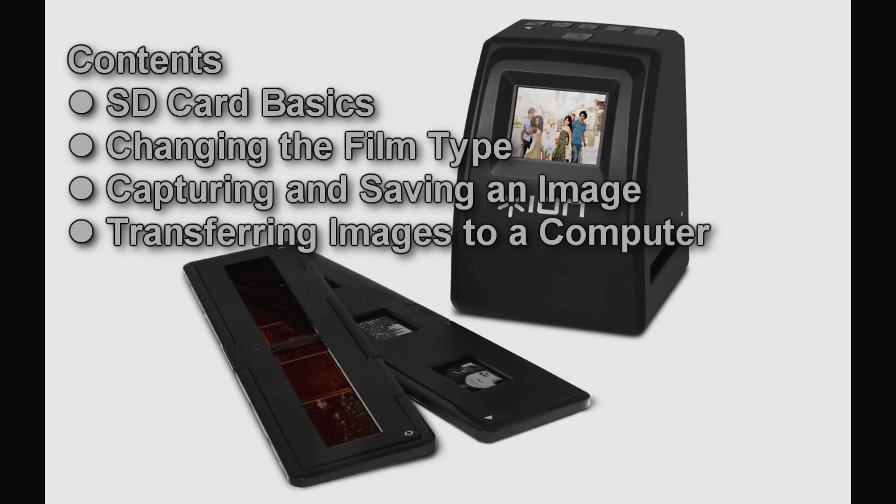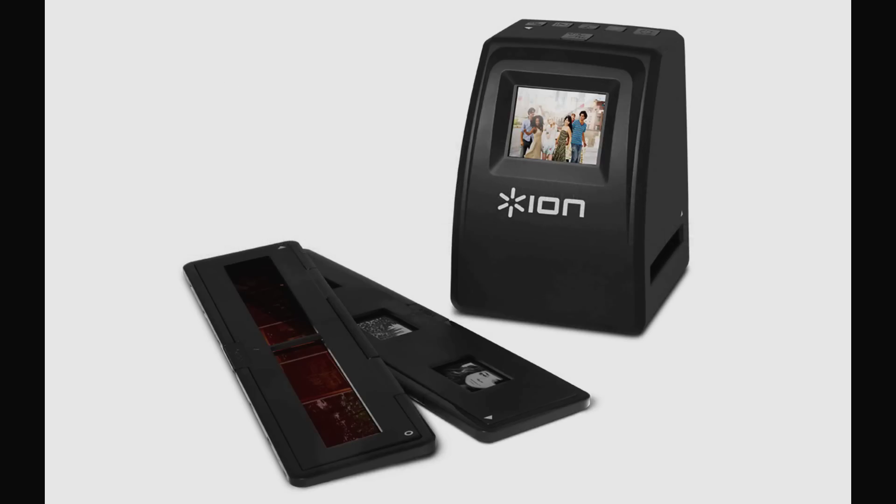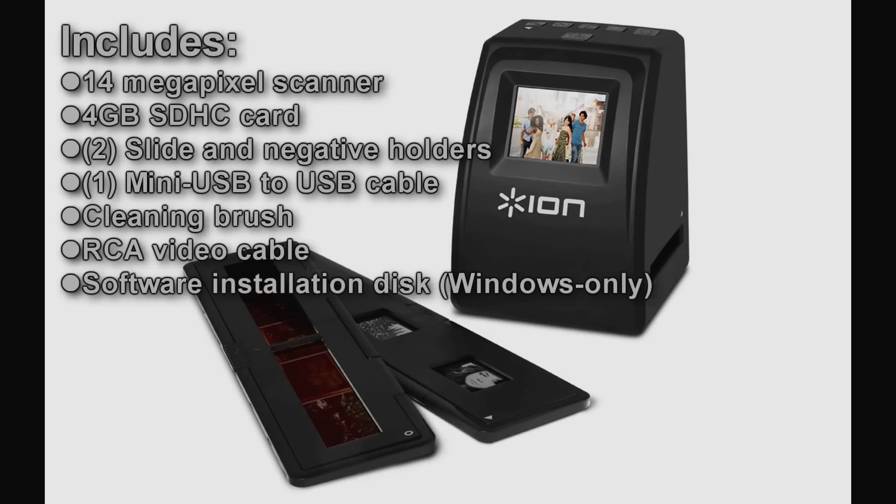Hi, my name is Greg. Today I'm going to walk you through how to scan and transfer an image using the Ion Audio Filmed SD Plus. The Filmed SD Plus contains a high quality 14 megapixel scanner and all the necessary accessories for you to get up and running as quickly as possible.